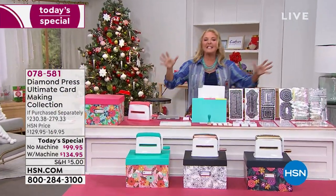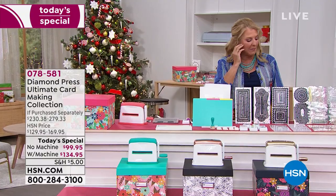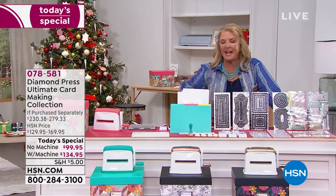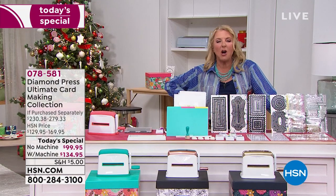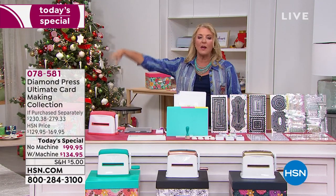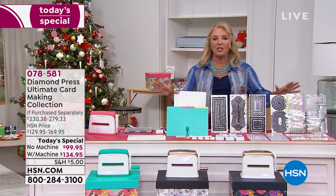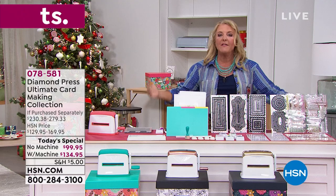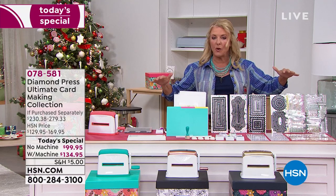This truly is the ultimate card-making system we're offering tonight from Diamond Press. We love Diamond Press, and this whole day is all about being creative, whether you're a beginner, intermediate, or you just create up a storm — we have the right products for you. This is absolutely the best value that Diamond Press has ever put together for us, and it's massive.